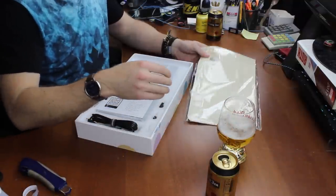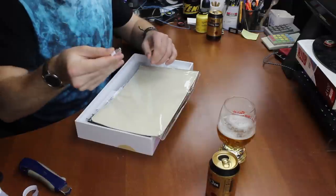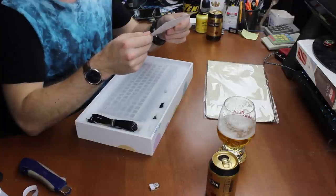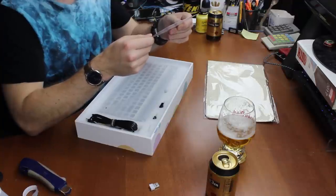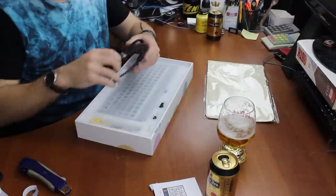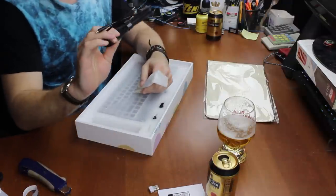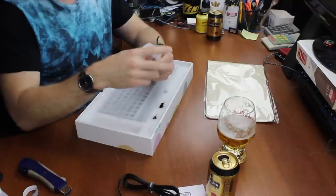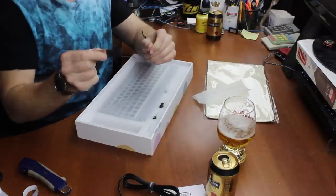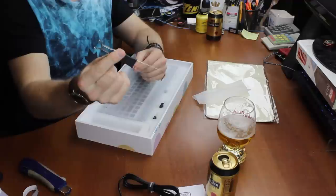Beer always gets me so gassy. And a dongle — makes sense, it's almost certainly wireless. There's a keyboard USB-A to C adapter and the other way around, some stuff in here, probably just a quick reference card. A cable, USB-C to C — looks very familiar, I think this is a rebrand of an existing cable.